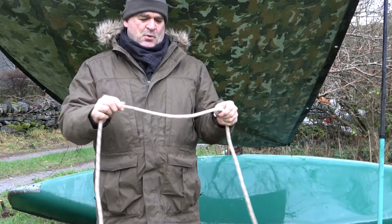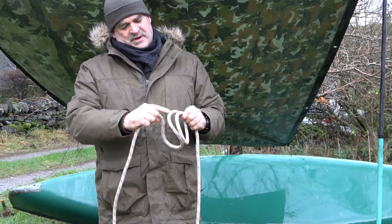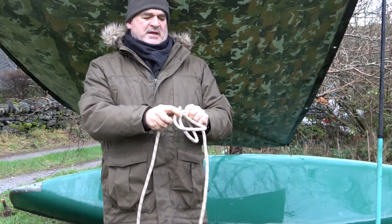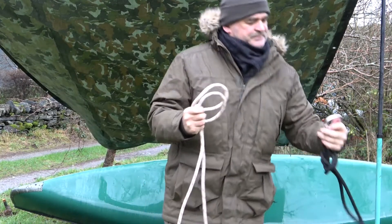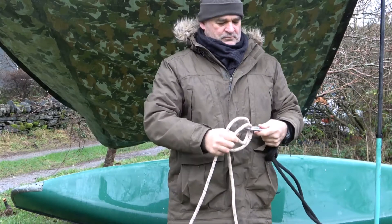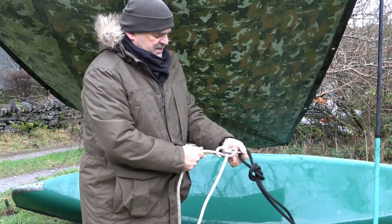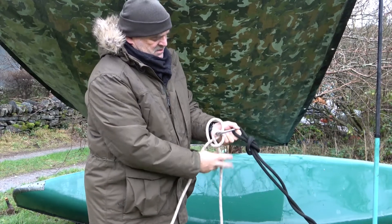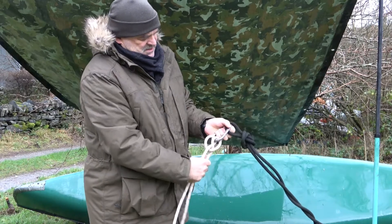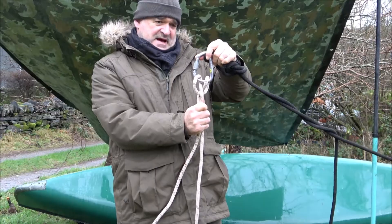Let's do it again. We're going to make one loop, the second loop, pass that one behind that one, and pop it into our carabiner. And then if we want to, we can adjust that as much as we like. You can see here what that should look like — I've put a better picture up of that.